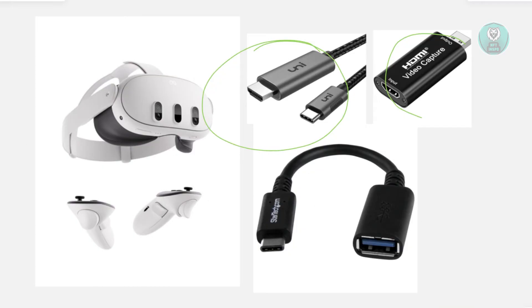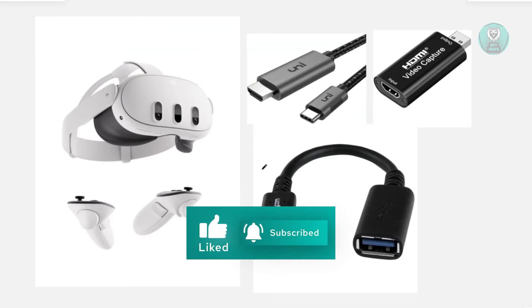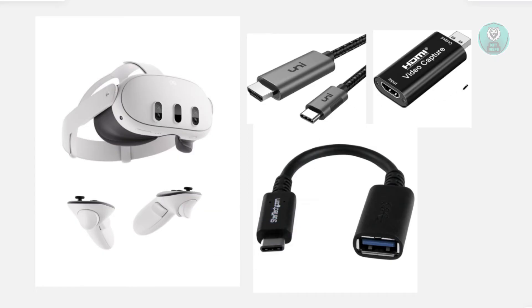First, connect your USB-C to HDMI adapter to your Quest 3. Then connect the HDMI cable from the adapter into the HDMI capture card. Next, use the USB-A to USB-C adapter to plug the capture card into your iPad. Then open the USB camera app to view the video feed from your Quest 3.